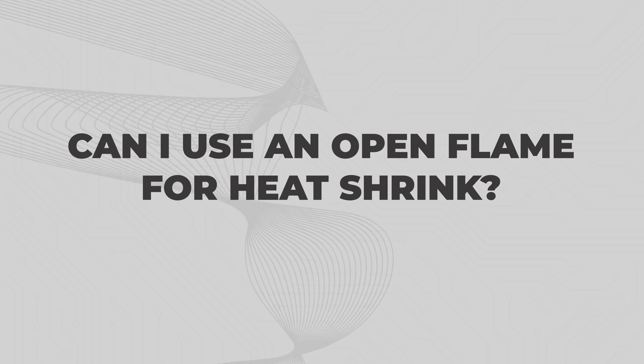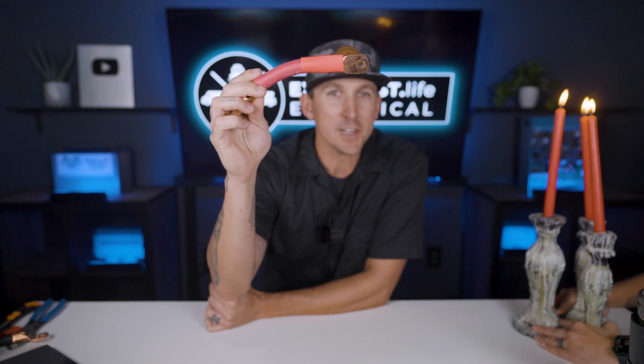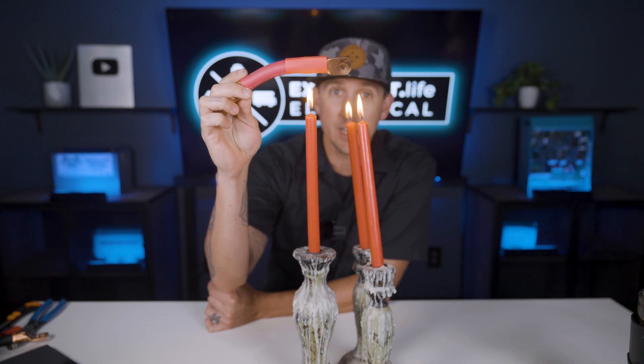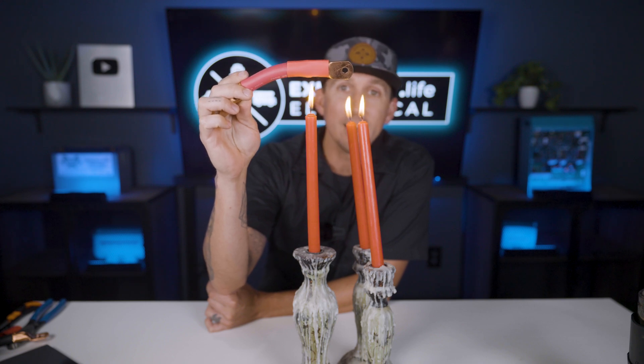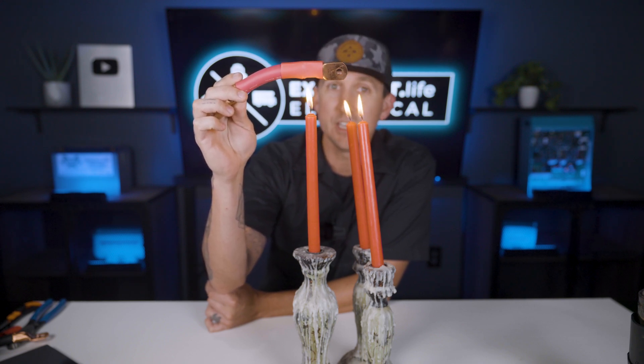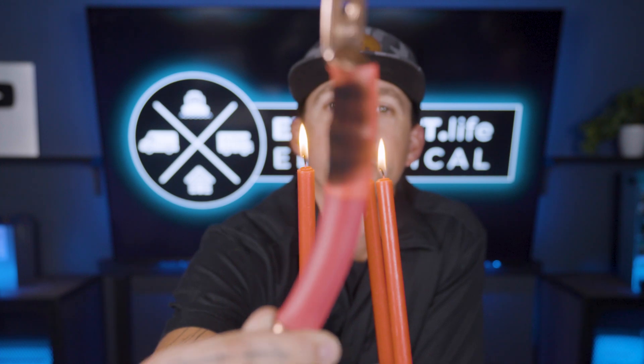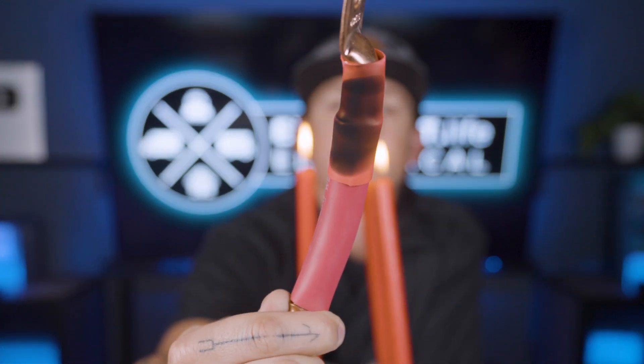Can I use an open flame for heat shrink? A lot of people like to use an open flame, and it will most definitely shrink the heat shrink and melt the adhesive. But in my experience it's really easy to burn or split the heat shrink when using an open flame, so be careful. It also leaves some soot on the heat shrink, which doesn't look very nice.